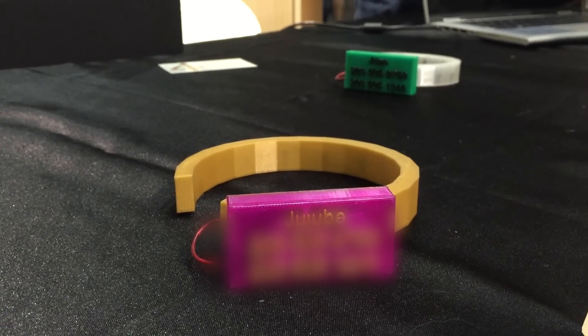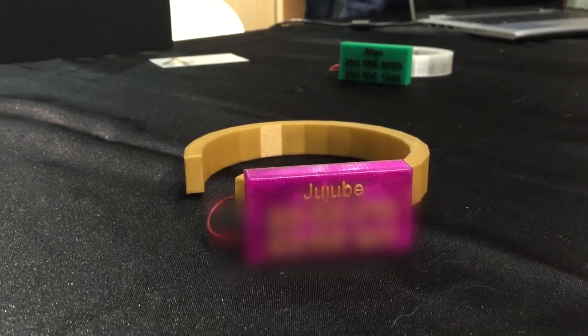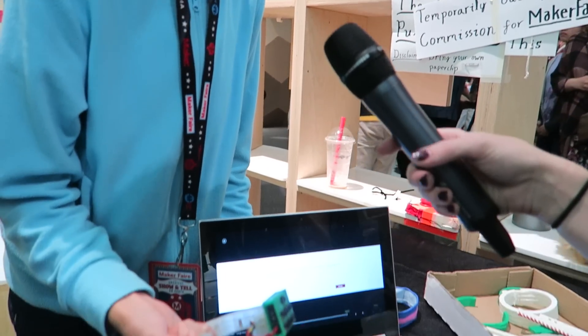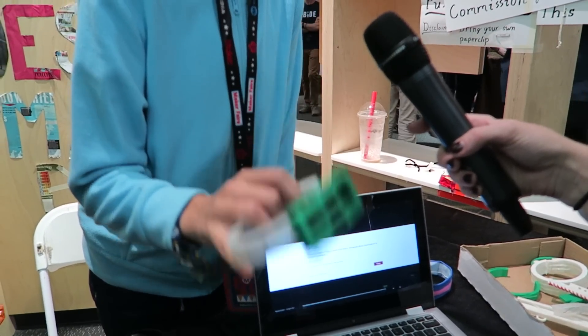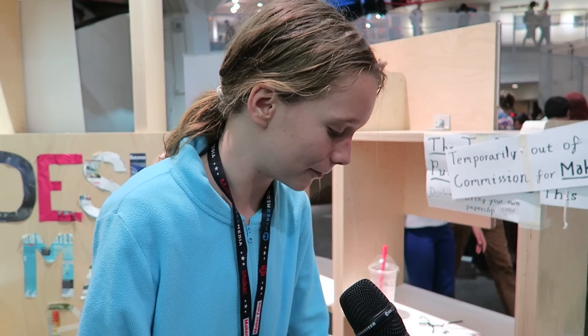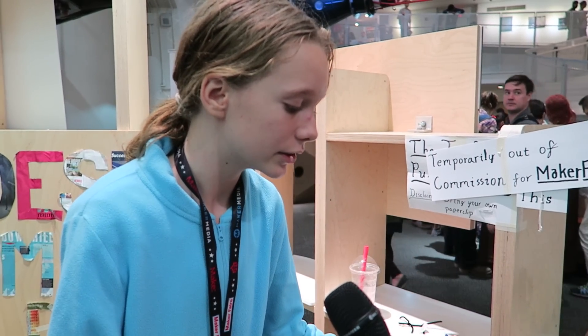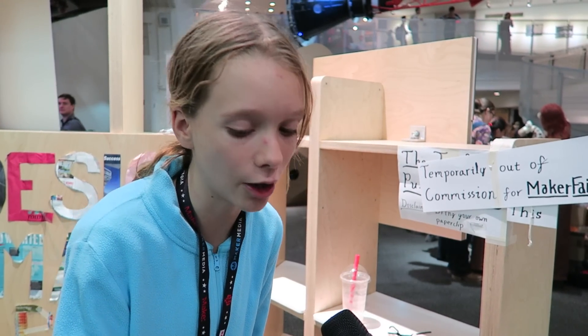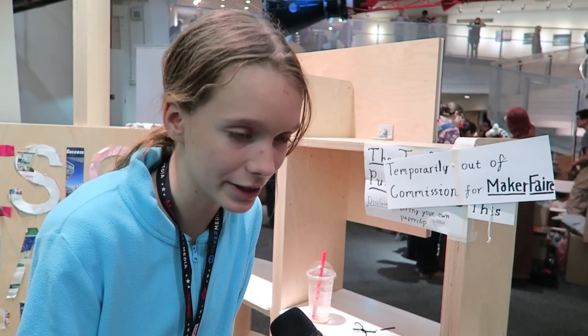That was an older version of the light-up at night pet collar. I ended up doing fabric instead of 3D printing because the 3D printed version was very clunky, bulky, and stiff, and it was hard to get over the dog's neck. Fabric was softer and more like a regular collar. The only drawback is that it's not waterproof, and it also glowed more on the 3D printed one.